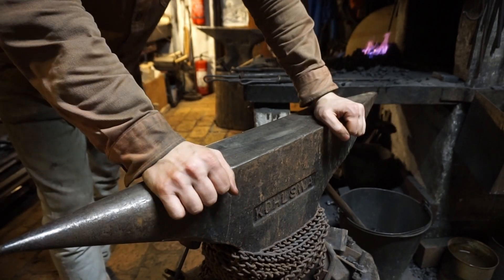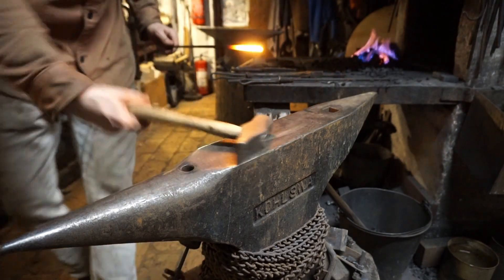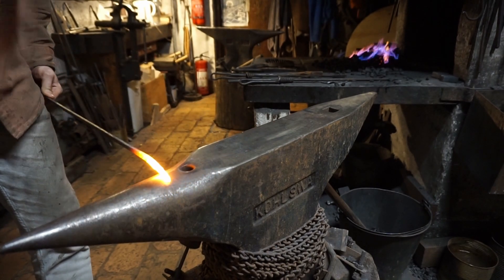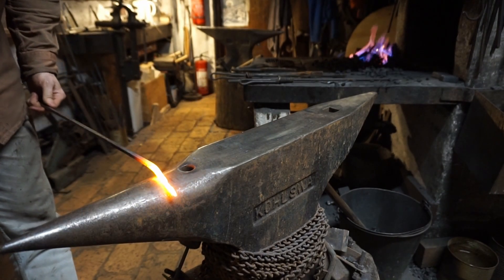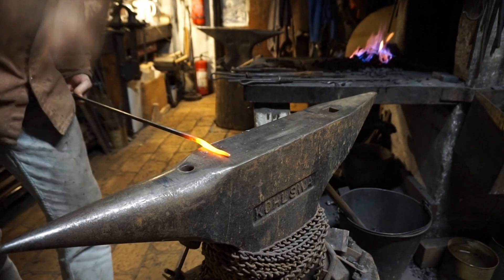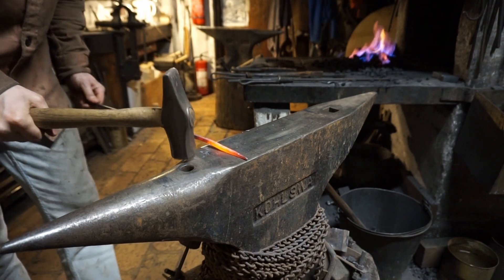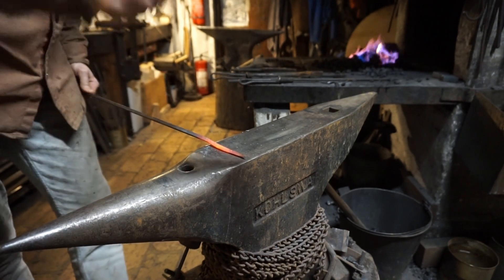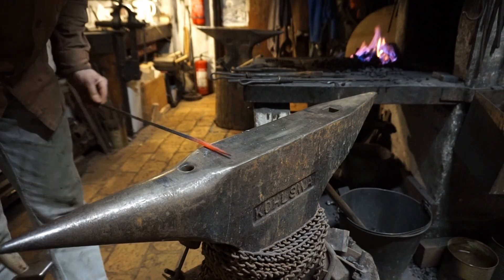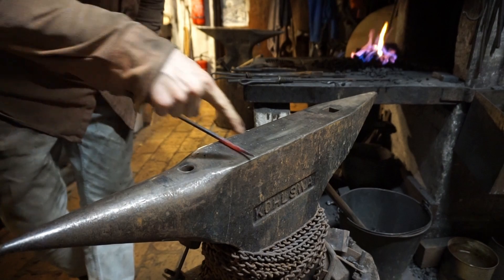Let's go for a simple hook. It's gonna be a lot harder, much more to do. That's 10 hits. Should probably square it up, right? 16. Let's round it up. 20. 24. It's really not pretty, but I can work with this. I'm gonna heat up the tip and curl it.